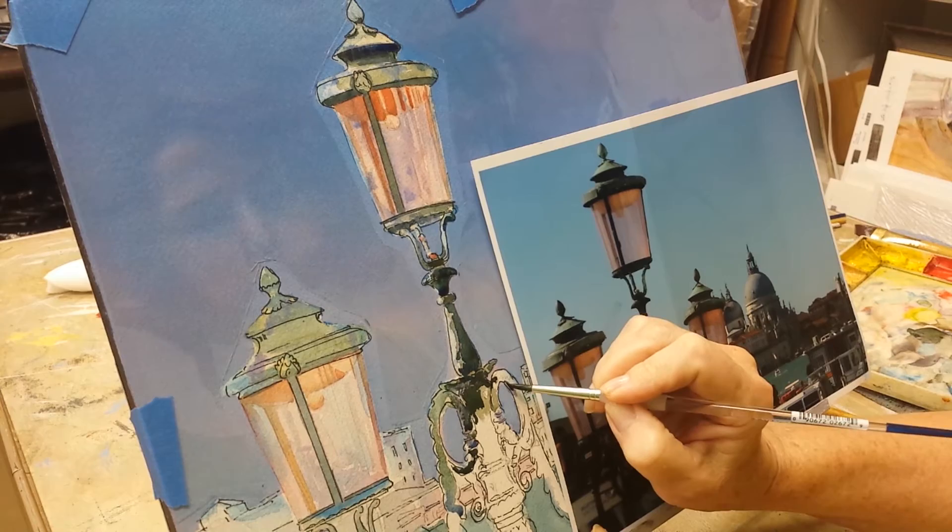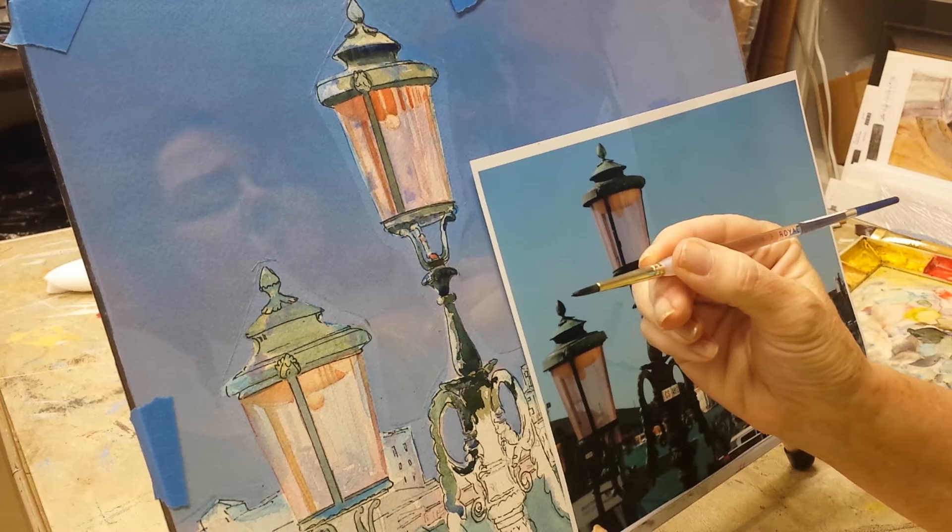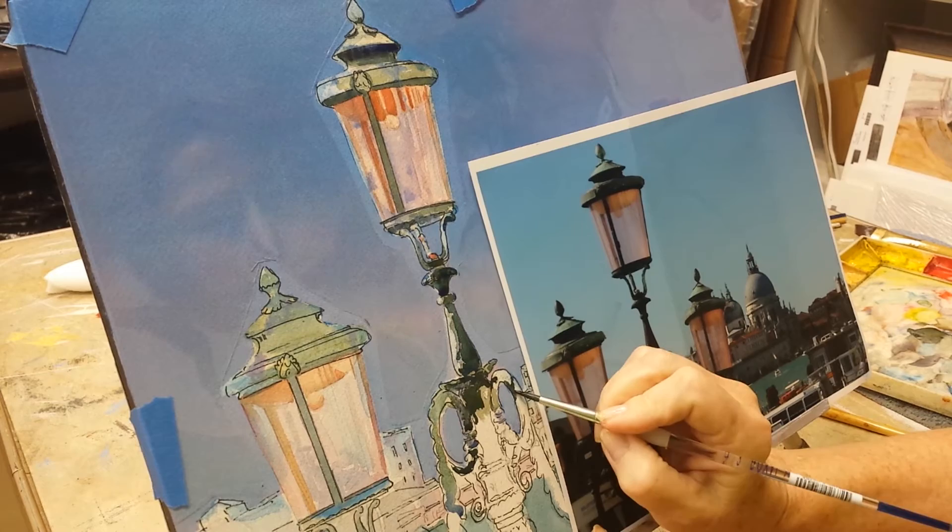Whereas in my first video I was using the side of a flat brush, I am now using a little round. The number has worn off, but if I had to guess I would say it's like a maybe a 10.